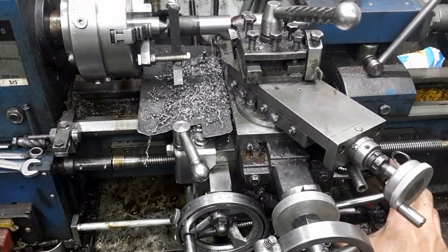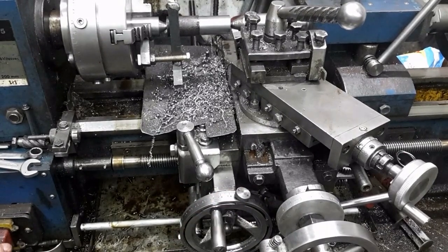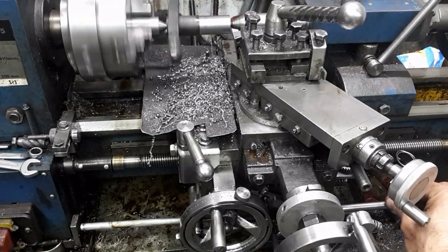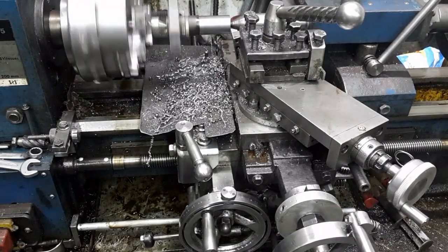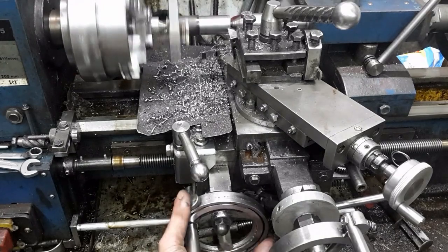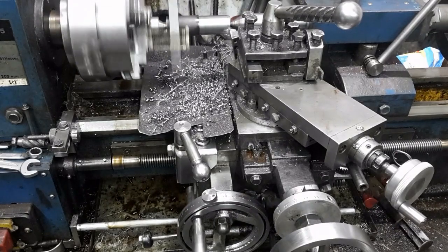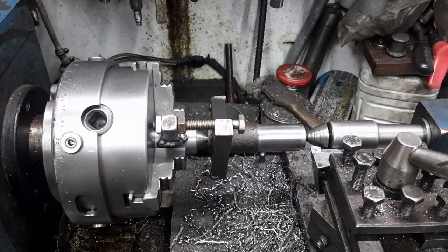I then set the automatic carriage feed stop mechanism I made. It will disengage the half nut at this point. This feature is useful when making repeated cuts.